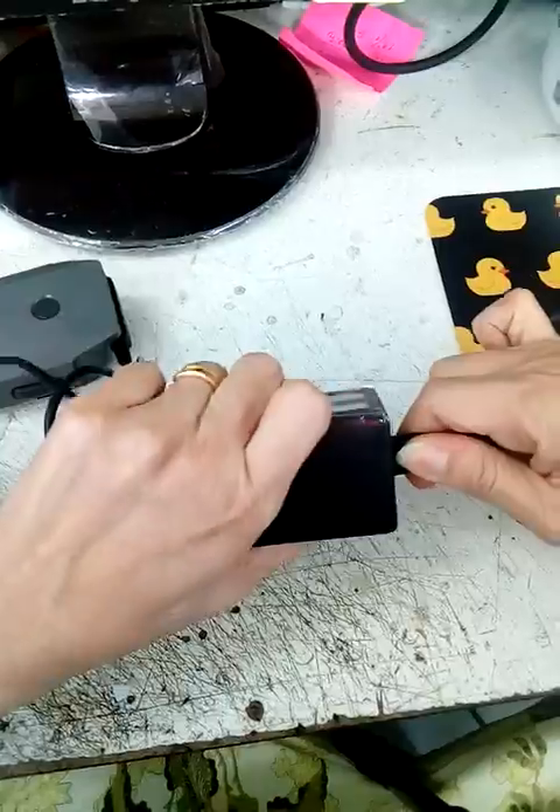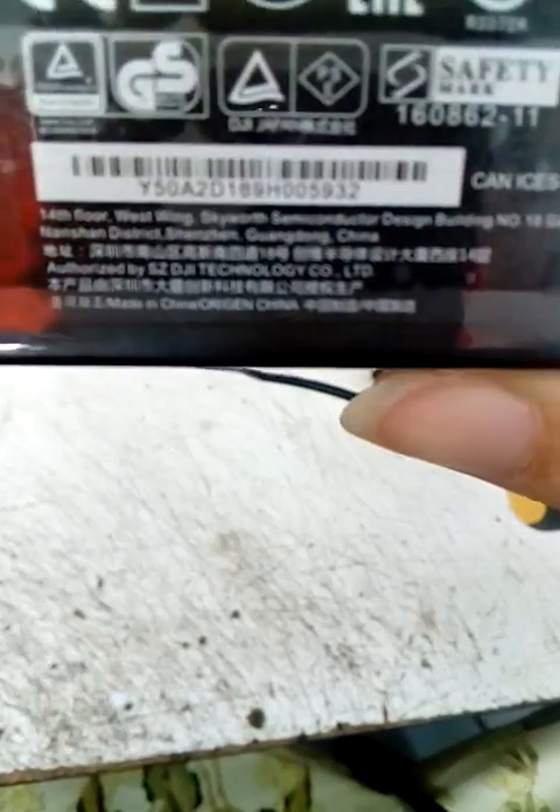Please look at the serial number. This is the serial number. You can see.